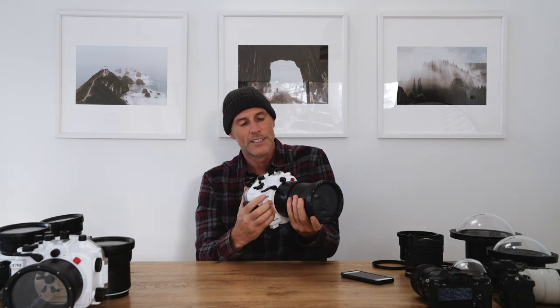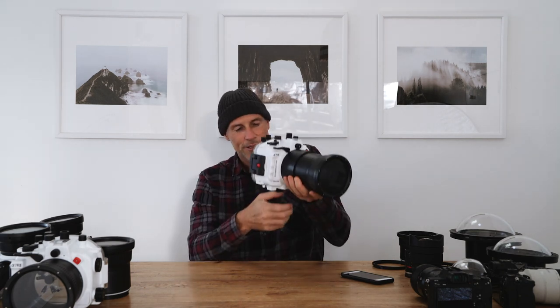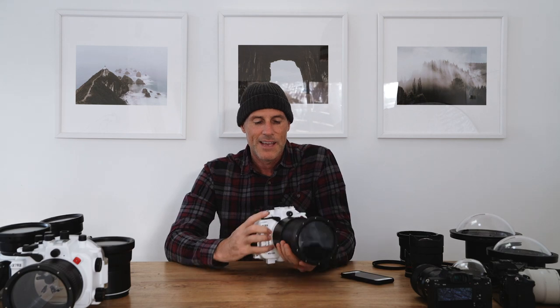I notice two of the housings don't have pistol grips — is there any particular reason? A lot of the time I'm shooting a longer lens, so I'll just hold it like you would hold your camera — one hand here, one hand there — and shoot. You can shoot that way with a pistol grip as well using the two-stage trigger, but just out of habit that's kind of how I shoot with those ones. Sometimes if I'm shooting with the fisheye I'll put the pistol grip on because it's way more comfortable to hold with a fisheye — you can't really hold on to the port at all. But I just don't really need it for longer lens shooting, so I don't bother.